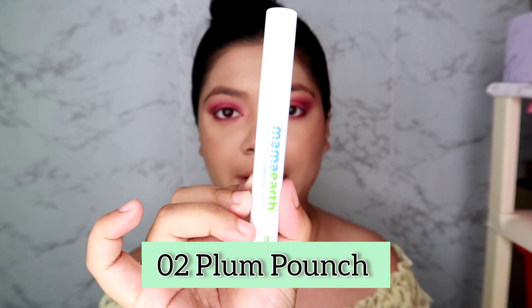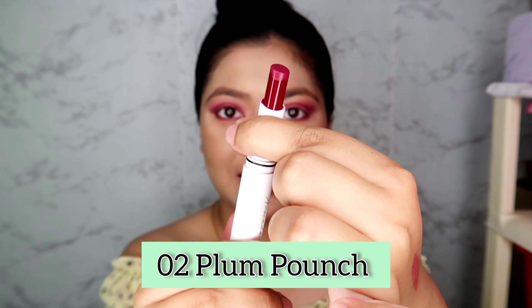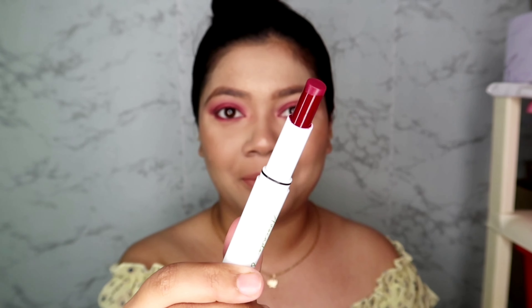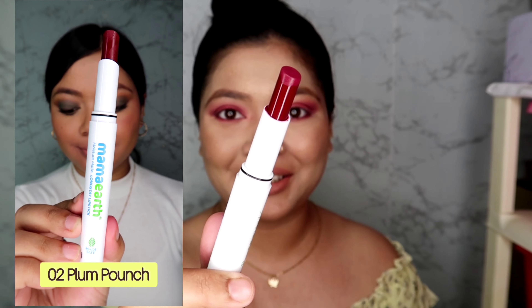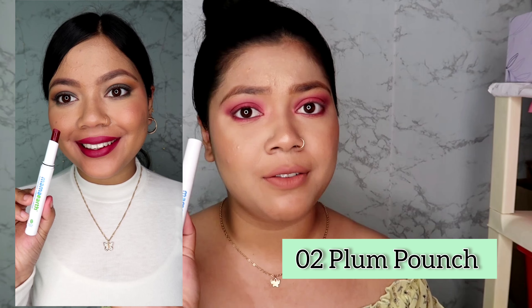Coming to the second shade — this is Plum Punch. It is a very nice plum color with some red undertone, so it is a very bold color. If you like bold colors you should definitely check this out. It is a very universal shade in my opinion.